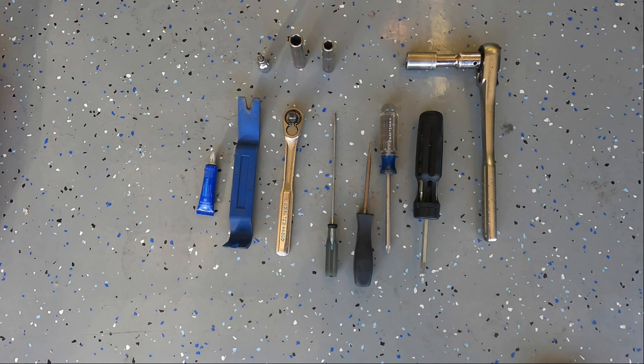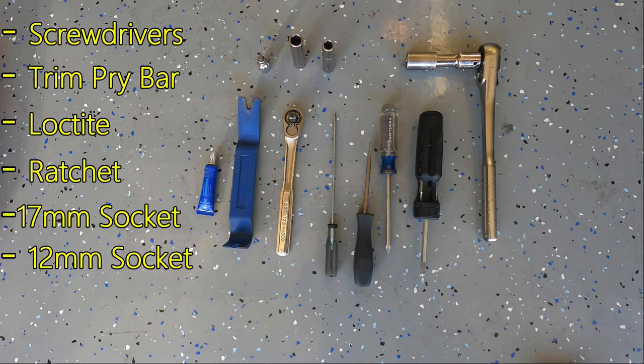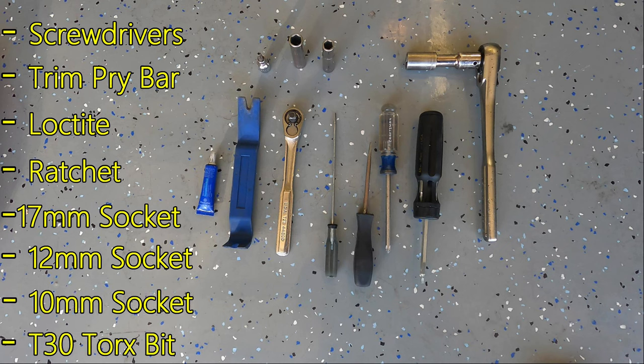The tools you will need are screwdrivers, a trim pry bar to help remove some clips, Loctite to put on the bolts, a ratchet with a 17mm socket, a 12mm socket, a 10mm socket, and a T30 Torx bit for the mud flaps.